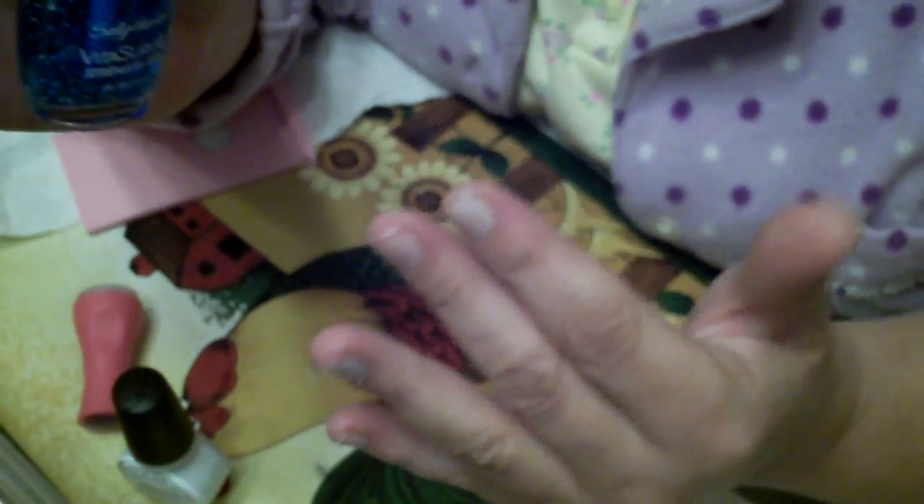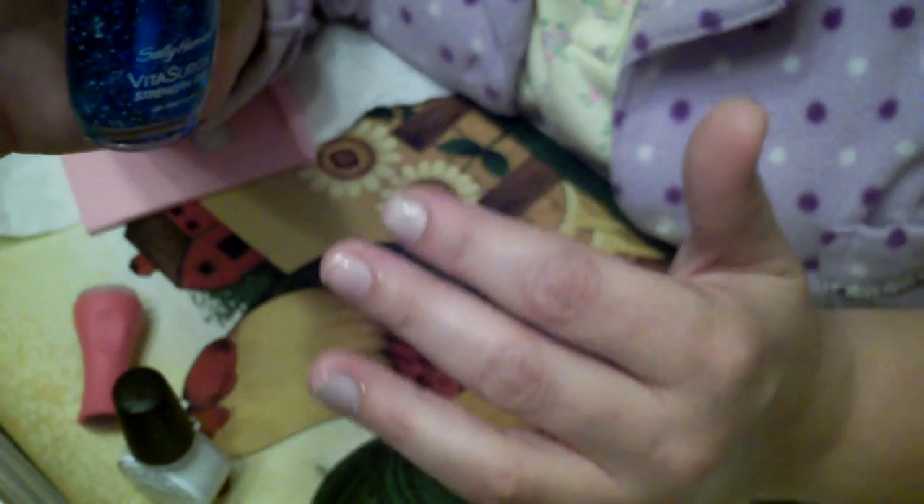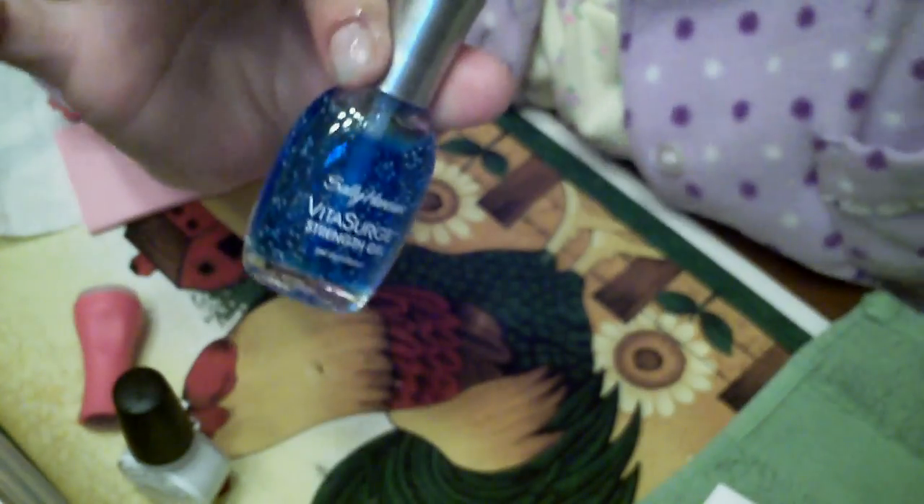I'll have everything on my blog as well, and all the information down below. So I'll be back with you to show you how it looks when it dries and the next step to doing your nails. Bye-bye.